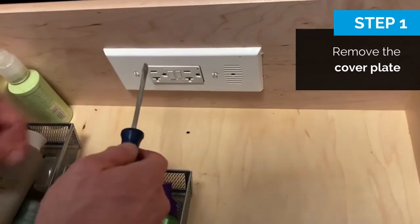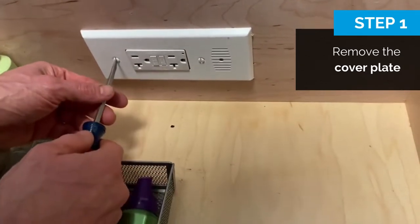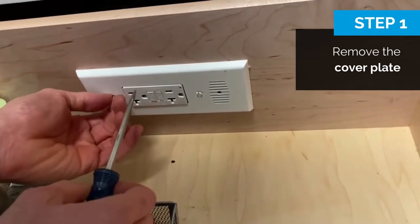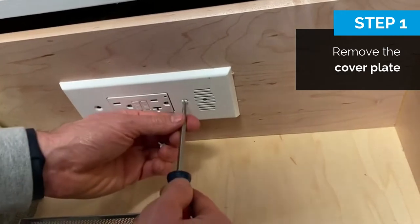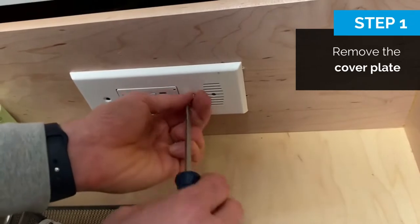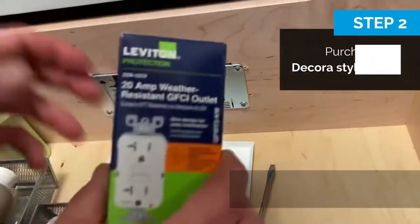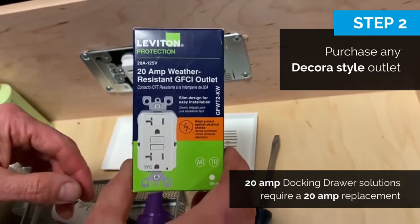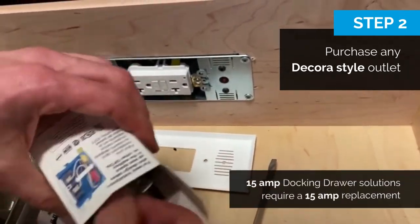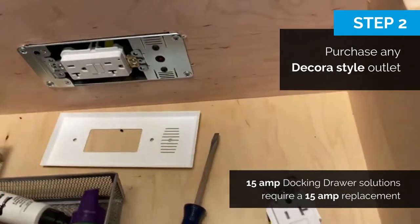This is a docking drawer GFCI plug and it's no longer working. I called docking drawer and they told me I need to replace the outlet. I'm going to take the cover off and expose the outlet — power is off, tested that. Went to Home Depot and bought this 20 amp weather-resistant GFCI outlet for about 20 or 25 bucks. Now we're going to remove the old plug.